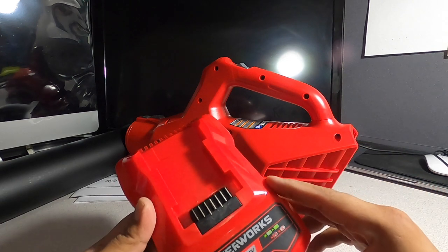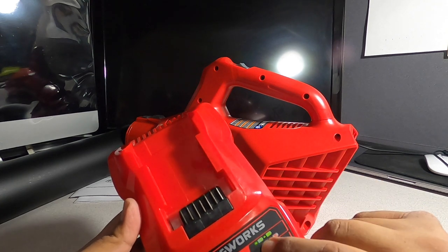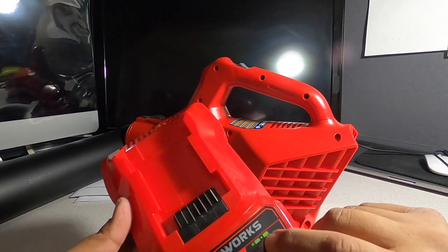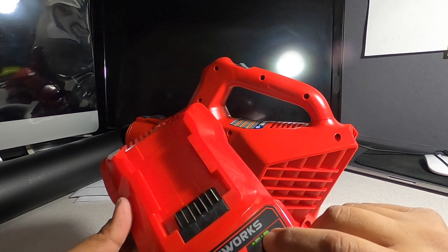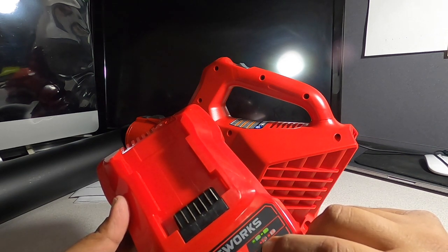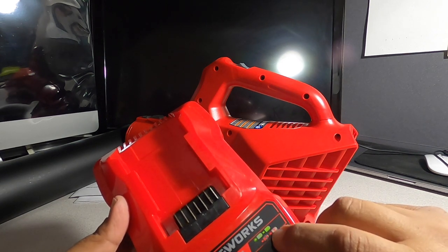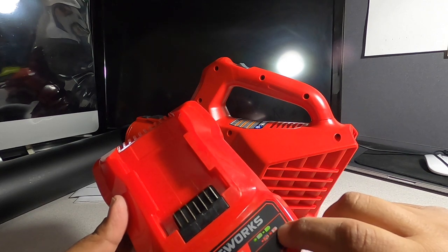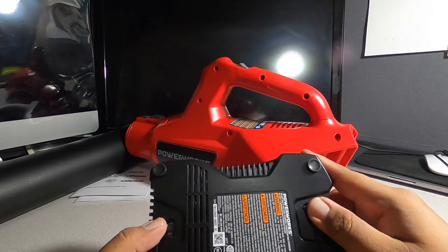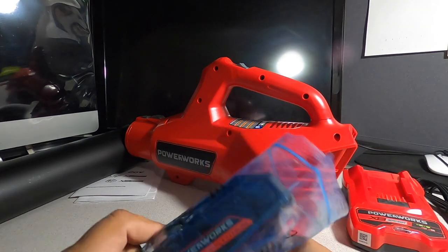We've got the charger. It's a standard charger — says PowerWorks XB 40 Volts and 20 Volts, so this charger is dual voltage and can charge both your 20-volt and 40-volt batteries. A flashing green means it's charging, steady green means it's charged, steady red means the battery is too hot and it's waiting to cool down, and a blinking red means the battery is bad. At the bottom there are some indentations — it says five inches — so you can stand it up in your garage.